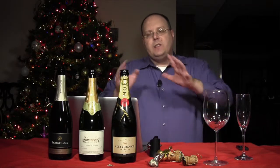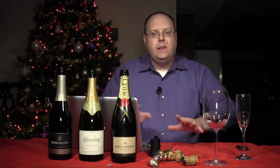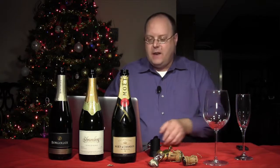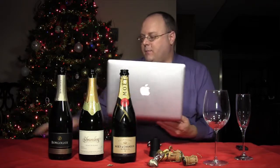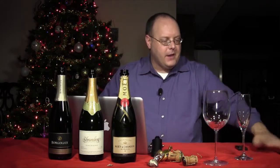Now first let's just kind of go over sparkling wine real quick. You don't have to only do these for celebrations. But since it's New Year's Eve and most people tend to do the sparklies, the bubblies, whatever you want to call it — sparklers — for New Year's Eve, I thought we would do that as I usually do every year.